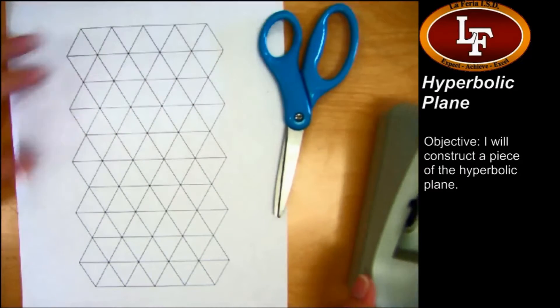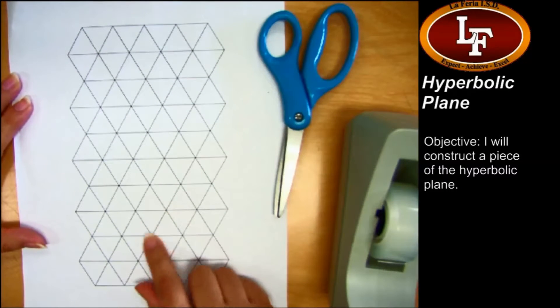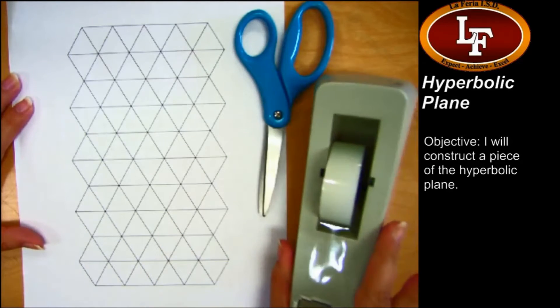What you're going to need is some paper that looks like this — it has a bunch of triangles on it — some scissors, and some sketch tape.